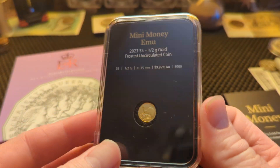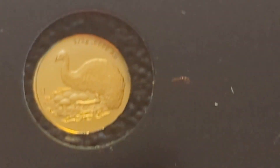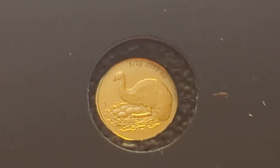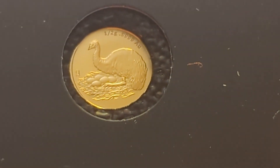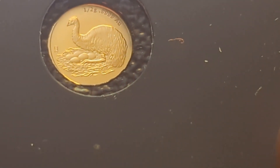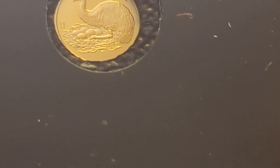I'll zoom it right in for you so you can have a look. It has an emu on it, so it's called the Mini Money Emu Coin, half gram, nine nine nine nine gold coin.